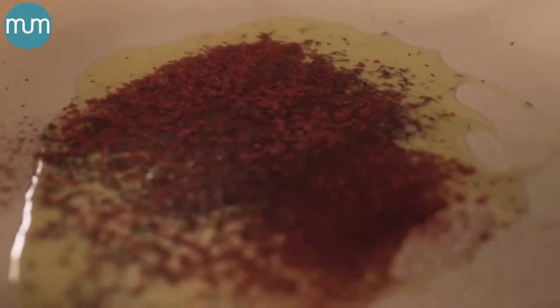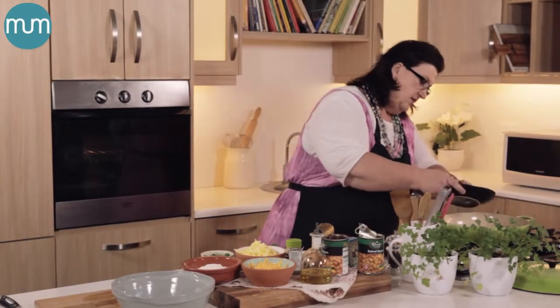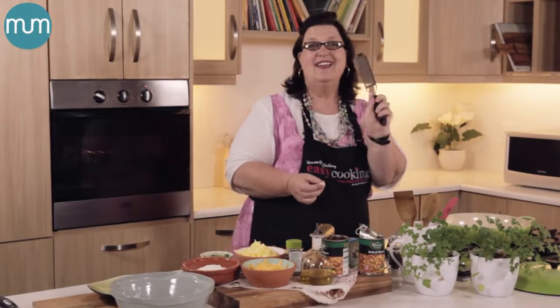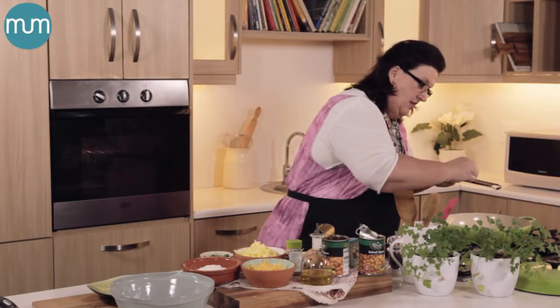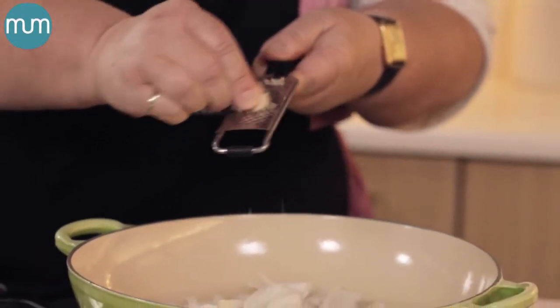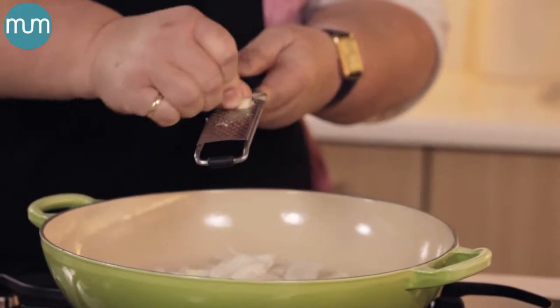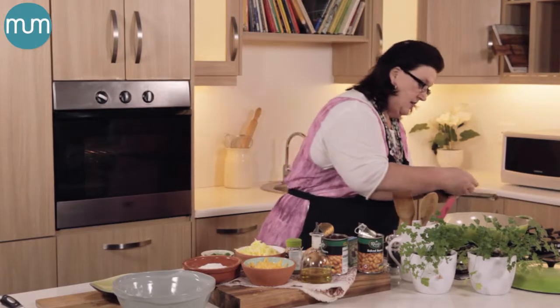Then add your sliced onions. I want to add some garlic, but peeling garlic is just so yesterday. If you have one of these fancy schmancy micro planers or graters, you simply take the clove of garlic with the peel on and just grate it. The peel stays in your hand and the soft flesh of the garlic goes into your dish. Just give it a little tap — one and then another one.